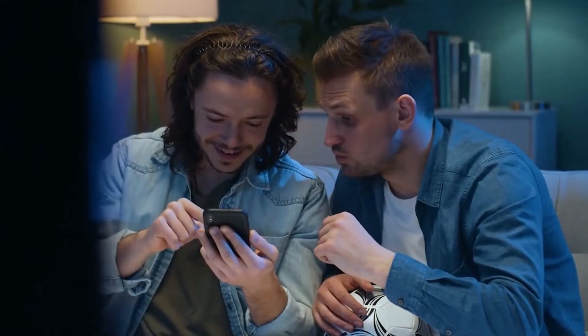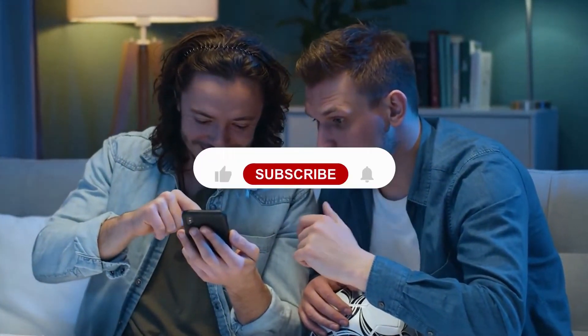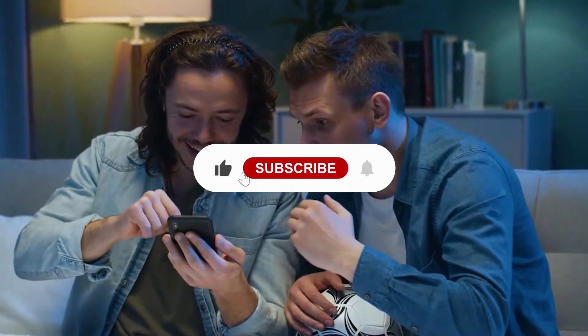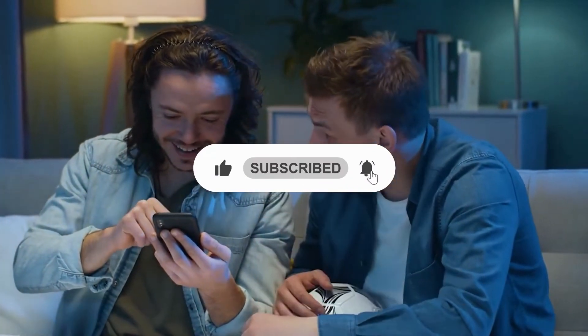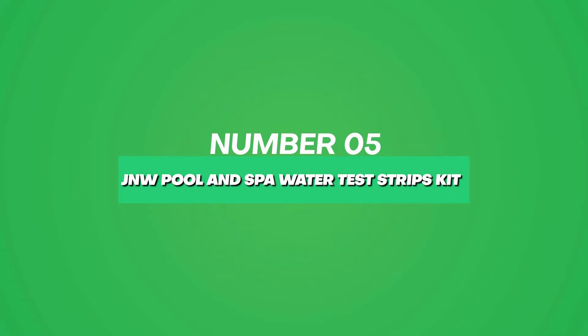Still haven't found a water test kit that meets your needs? Well, keep watching because the top 5 is yet to come. Don't forget to subscribe and hit the bell icon so you don't miss any of our videos. Coming in at number 5, the best pool water test kit is the JNW Pool and Spa Test Strips Kit.